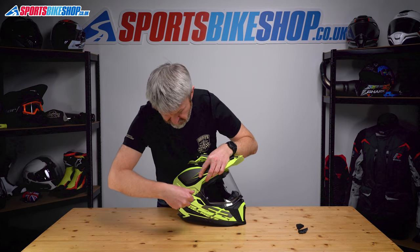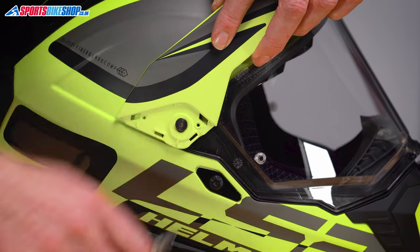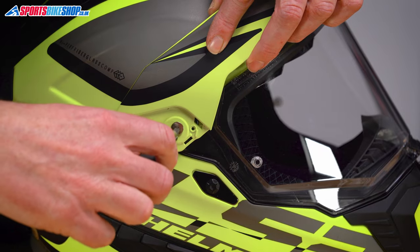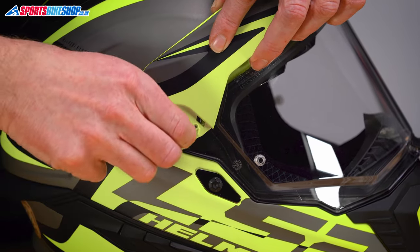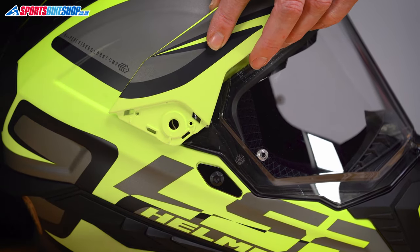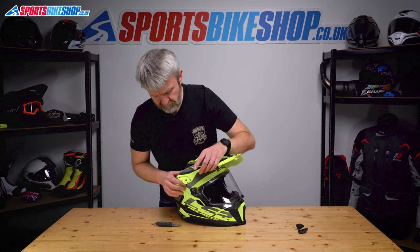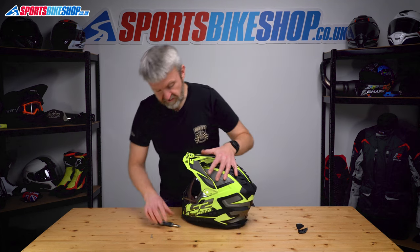Cross-headed screw — just slacken that, take the screw out of the way. It should come clear now. Set that screw to one side and that pops away — the visor is clear. Spin around, do the same on the other side.